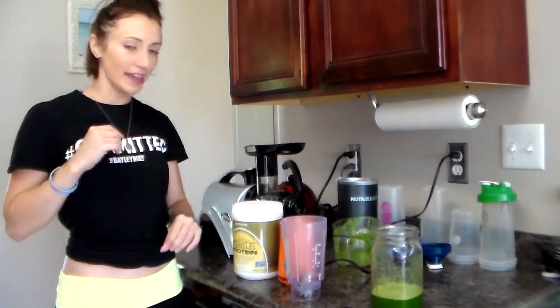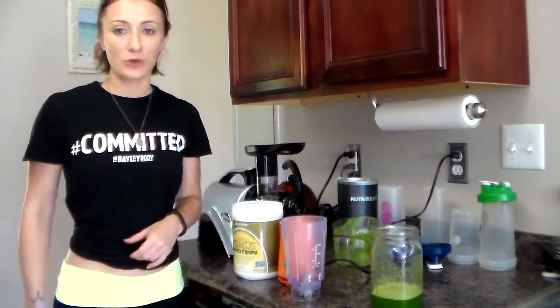Hey guys, what's up? Laura Bailey here from The Bailey Body, and I just want to show you real quickly how I'm going to make an awesome green smoothie.